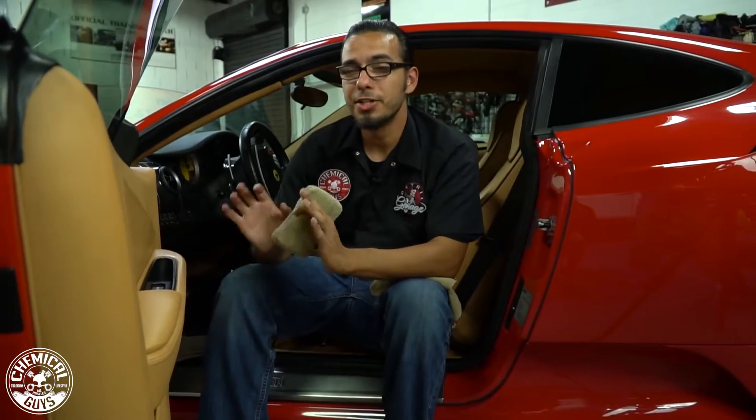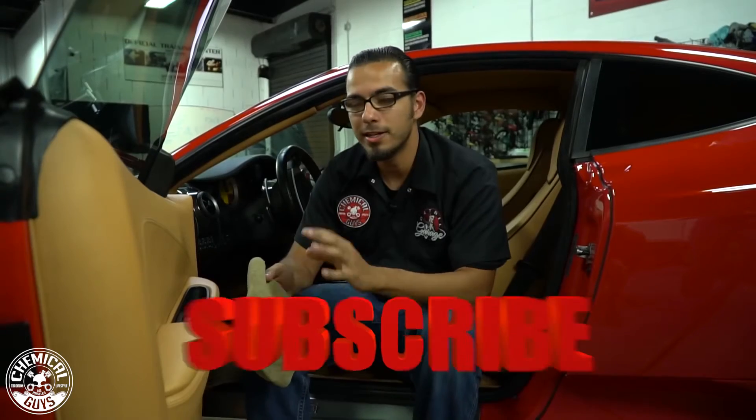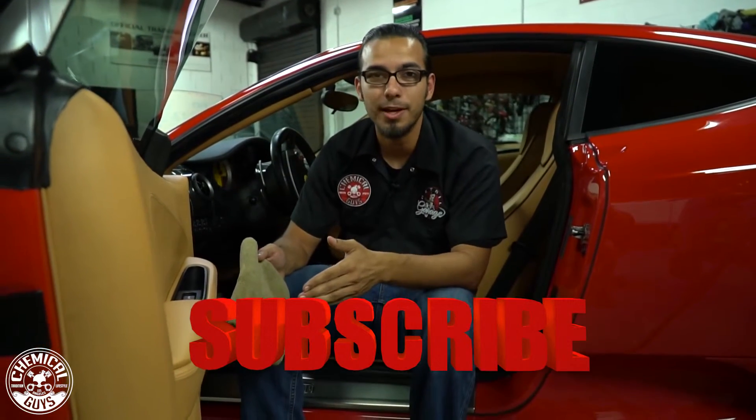Now that I've finished conditioning the door, you can either let this sit if you want that higher shine — which I'm going to do because I like that glossier effect — but if you don't, just come back with a clean microfiber towel and buff off the excess. There are a few more areas inside this vehicle I want to address. Don't forget to like and subscribe and check out our products on ChemicalGuys.com.